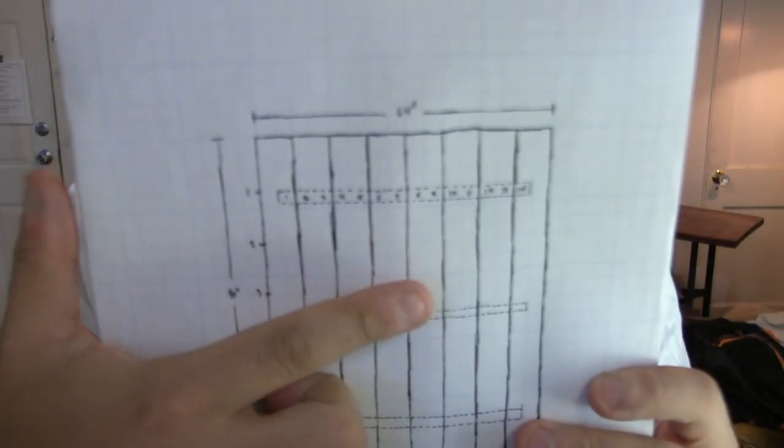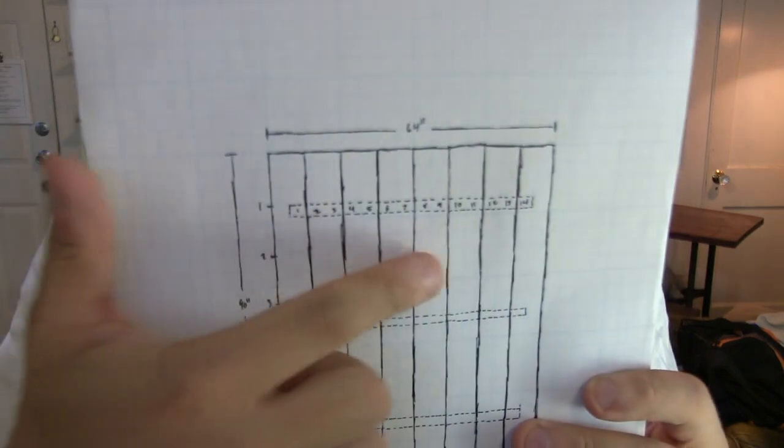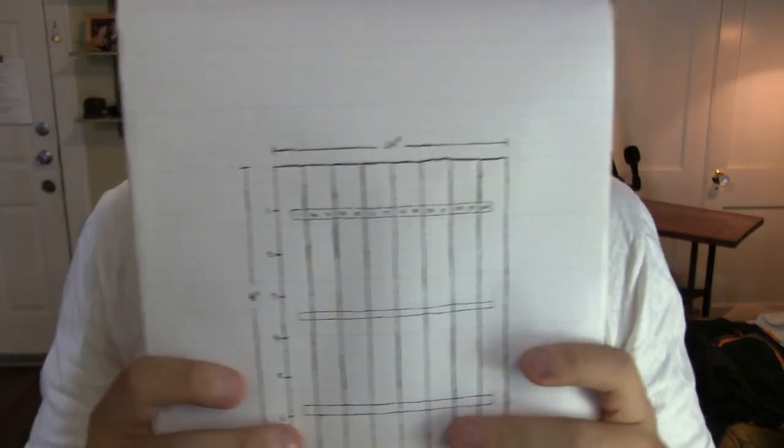Before we start building, I wanted to describe the design, the materials, and the tools you'll be needing. For materials, you'll need eight 8-foot-long by 8-inch by 2-inch cedar planks. I made mine out of cedar — they also have pine and other options — but I went with cedar.